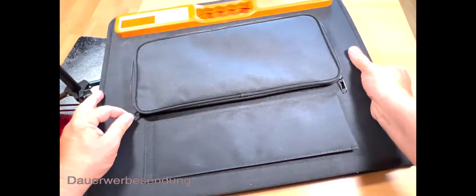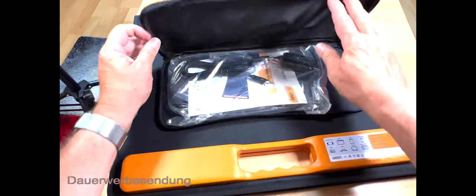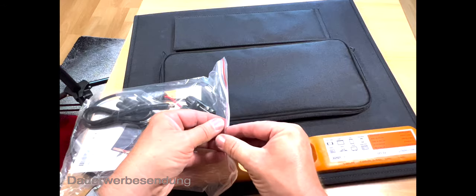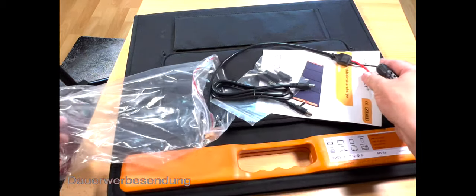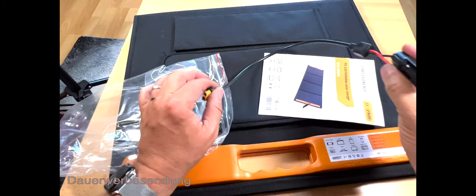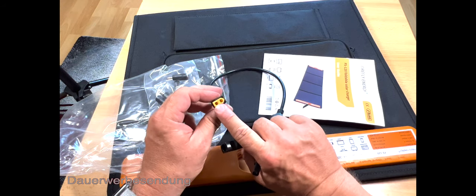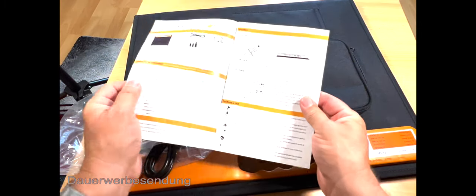Wir gucken mal, was hier so in der Tasche drin ist, und öffnen das gleich mal. Hier ist auch bestimmt Zubehör drin. Da ist irgendwas drin – das ist die Stütze. Ich mache das das erste Mal. Hier haben wir das Material. Mal sehen, was da alles drin ist. Hier haben wir ein Kabel, hier weitere Adapter und hier Anschlüsse für eine PV-Anlage. Das sind die gleichen Anschlüsse wie bei einer PV-Anlage. Die werden wir auch gemeinsam gleich mal anschließen. Hier ist auch ein Handbuch – Englisch.